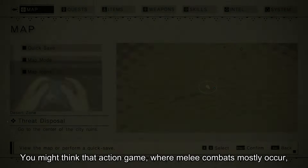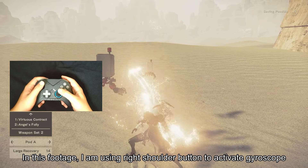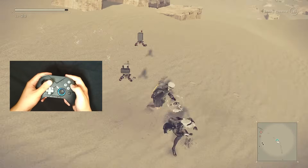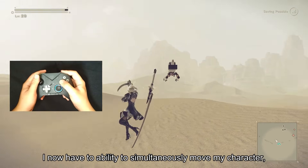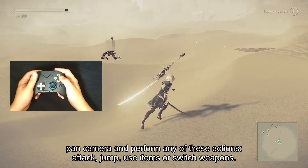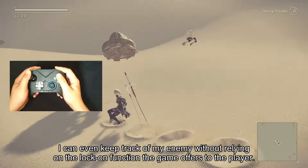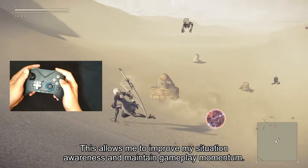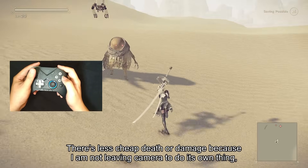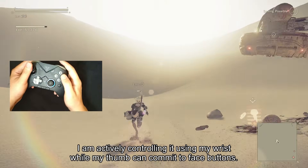You might think that action games, where melee combat mostly occurs, have no need for gyro, but let's take a look at this. In this footage, I am using the right shoulder button to activate gyroscope, and I have remapped the right stick to do what the d-pad does in this game — switching weapons and equipment. I now have the ability to simultaneously move my character, pan the camera, and perform any of these actions: attack, jump, use items, or switch weapons. I can even keep track of my enemy without relying on the lock-on function the game offers, which allows me to improve my situational awareness and maintain gameplay momentum. There's less cheap death or damage because I am not leaving the camera to do its own thing — I am actively controlling it using my wrist while my thumb can commit to face buttons.